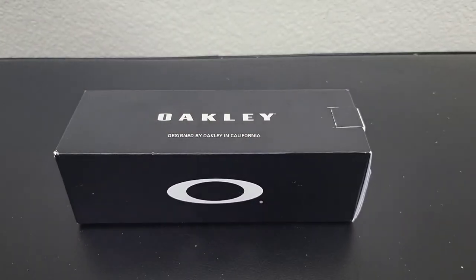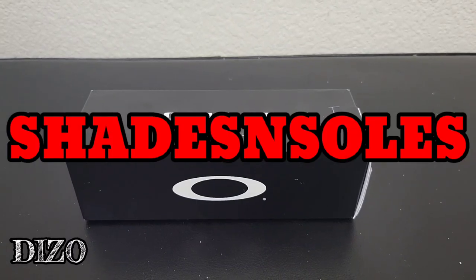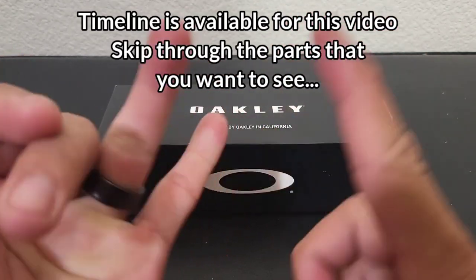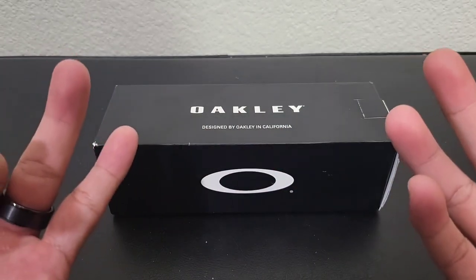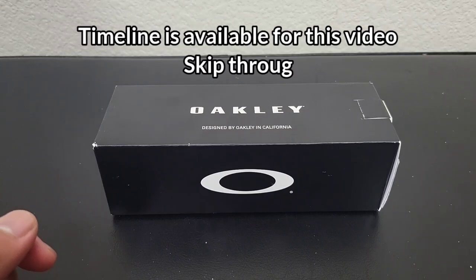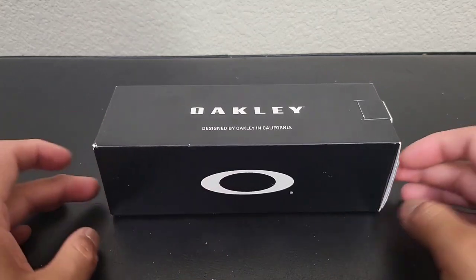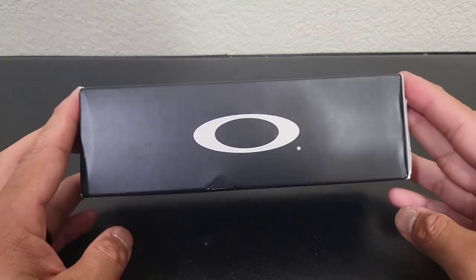Hey, what's good YouTube, it's your boy Diesel and you are watching the Shades and Souls channel. This channel is mainly for shoe unboxings and shoe real reviews, which is my version of performance reviews. But sometimes when I do encounter shades from Oakley — and Oakley is the only brand of shades I wear — I make a video out of it because I have passion for the brand. This is the only eyewear that I wear.